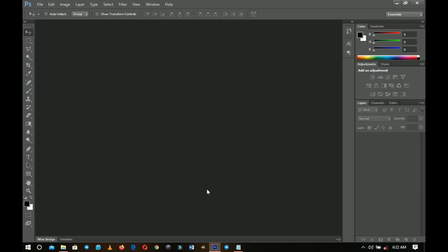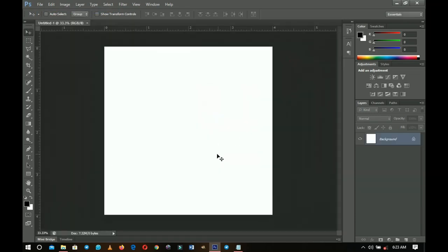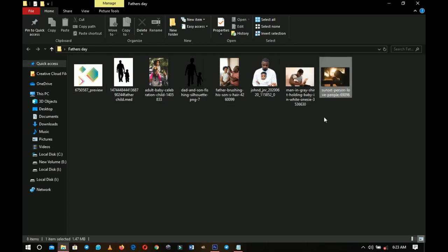Let's get into Photoshop and get this done real quick. First, go to File > New and create a 4x4 document, then click OK. You should have something like this.